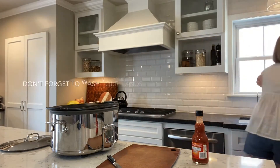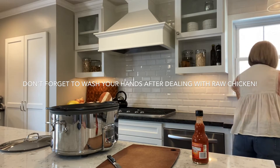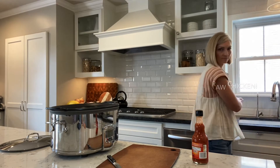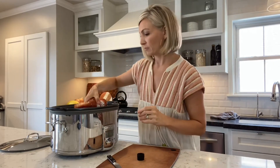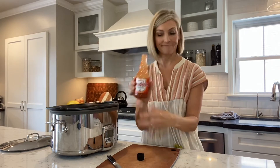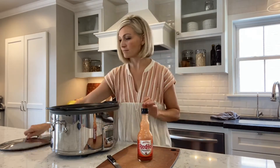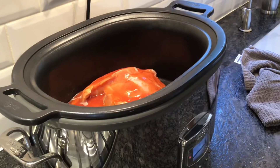I use Frank's hot sauce, and for two packages of chicken I pour in half a bottle of Frank's. We have somebody in our house that doesn't like it too spicy, so I use a half bottle.